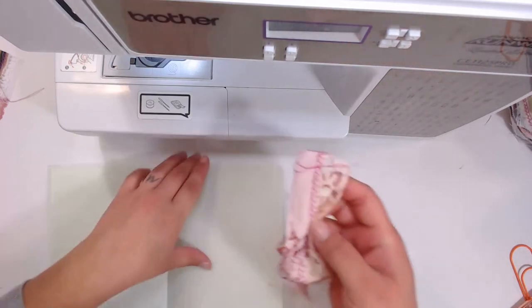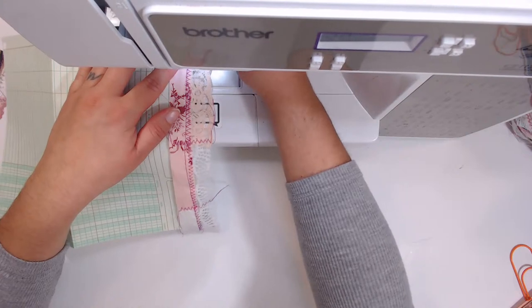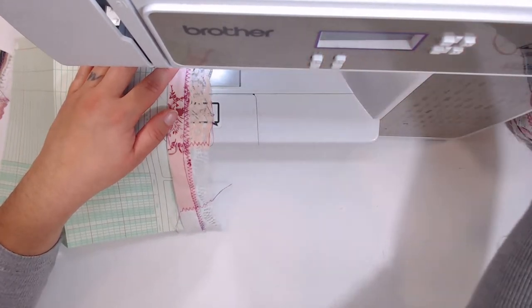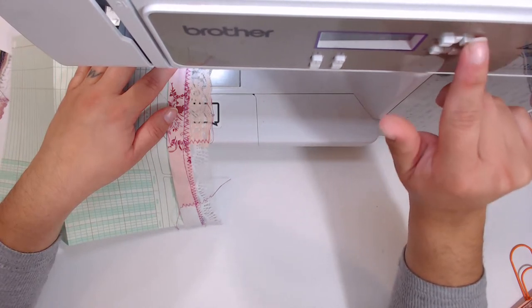Let's add these really pretty scrap lace border pieces — I call it scrap lace trim. I'm going to use a zigzag stitch on the widest, longest setting.